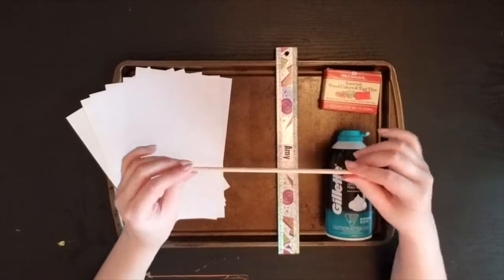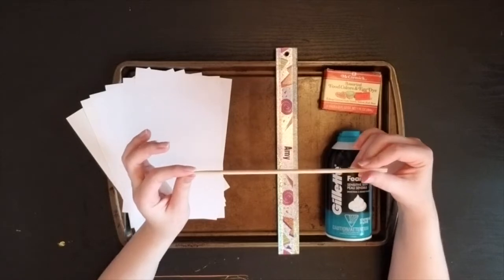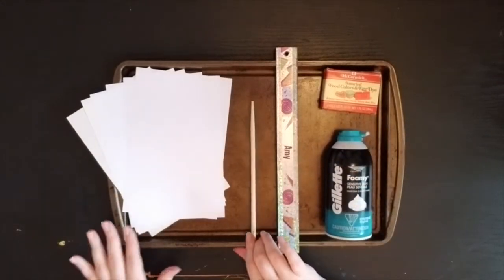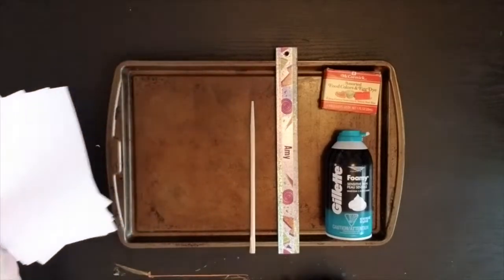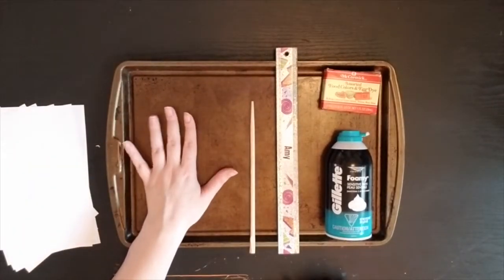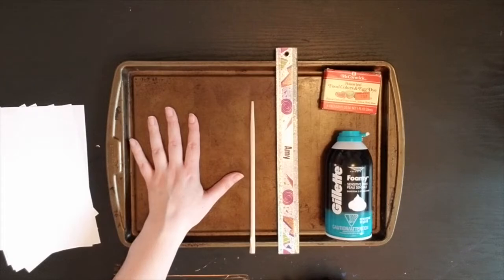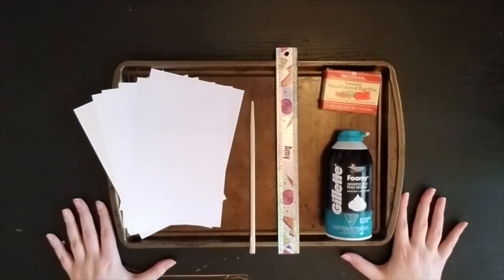I also have a chopstick here, though this is not the ideal tool to use. You want to get a toothpick if you have it — unfortunately I'm all out of toothpicks at home, so I'm going to be using a chopstick instead. I also have some smaller paper cut in half so I can experiment with many different colors and try different things. All of this is set up on a baking tray because that's where we're going to be spreading our shaving cream. If you don't have a large baking tray, it's okay to do this on a large plate or even a paper plate for easier cleanup. Please go ahead and grab those art materials and make sure you're setting up in a place that is easy to clean up.